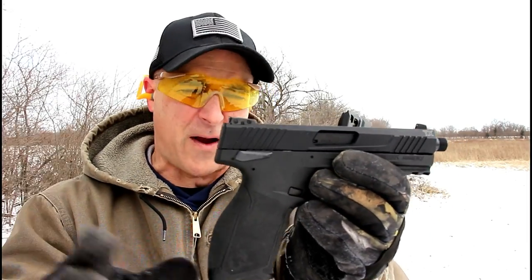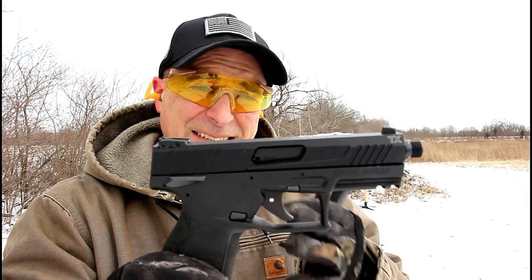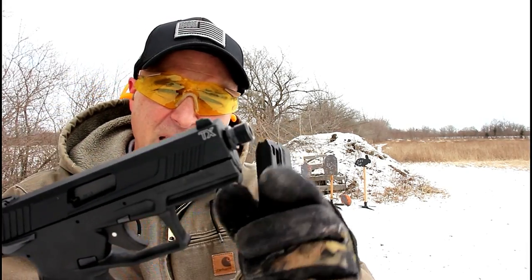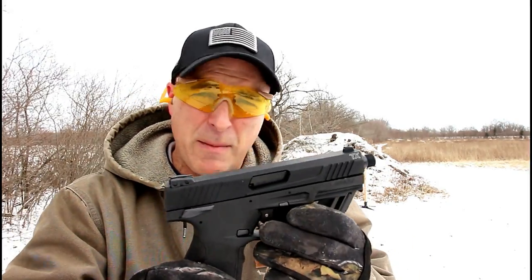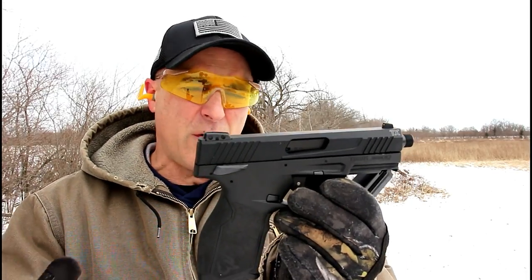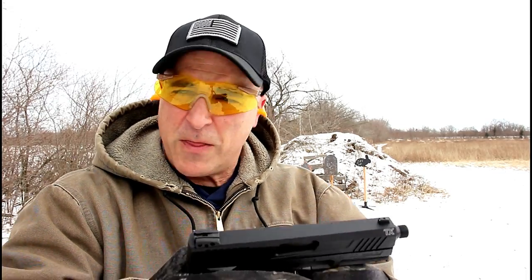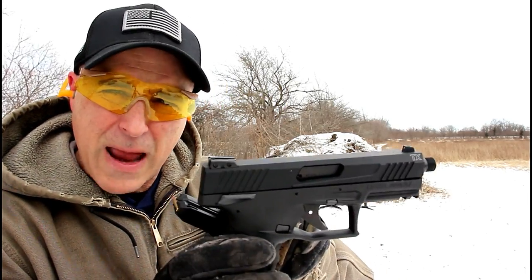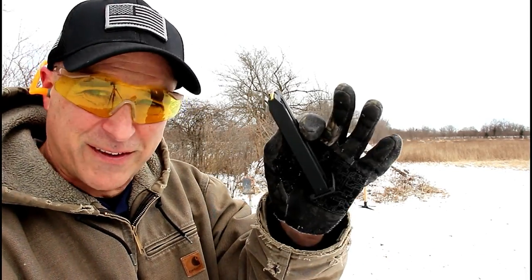It is a striker-fired gun with a four-and-a-half pound trigger pull that is single action. Adjustable rear sights, pinned front sight. It does have a threaded extension that comes in the package. The MSRP is $349, selling for right around $300. I think it's a very nice gun. It does have front serrations.